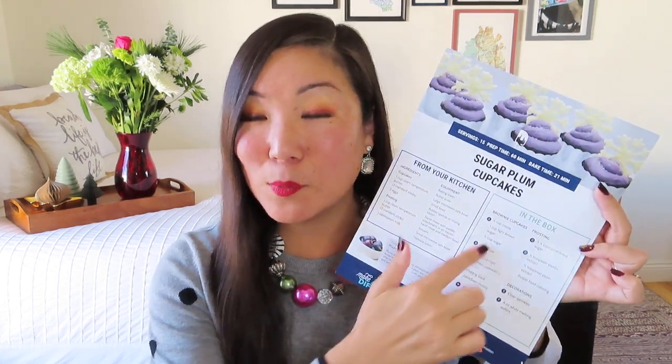Then it tells you exactly what's in the box. Some of the items are not only pre-measured but actually put together so you can just dump all of the contents into a bowl.